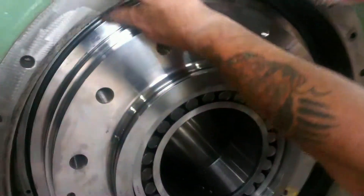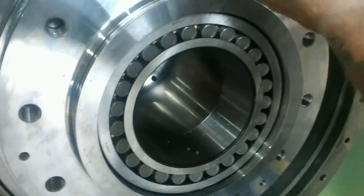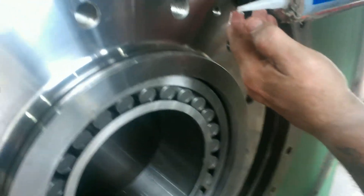We're going to put the stator ring gasket on now, which is the backside of the lab seal. The stator ring gasket is critical because it's what sets the gap for the labyrinth seal.